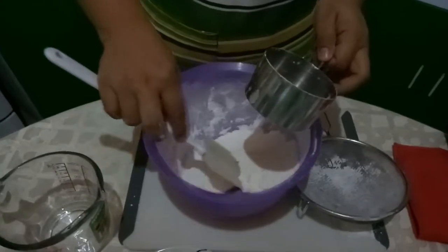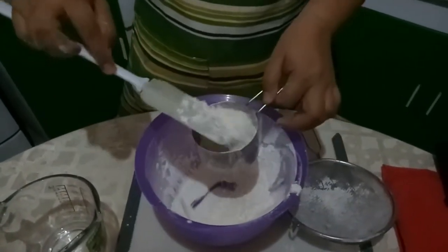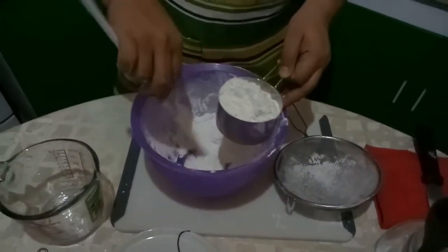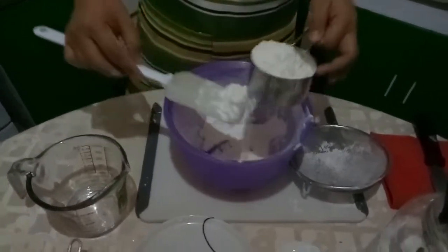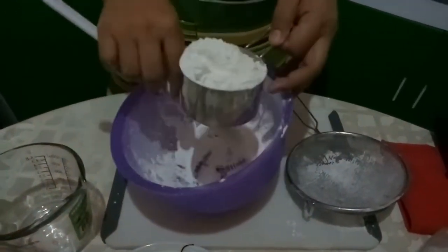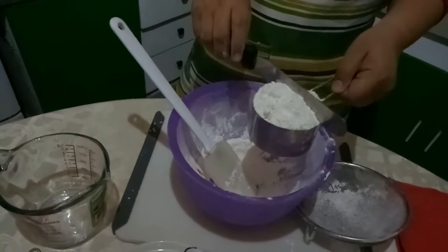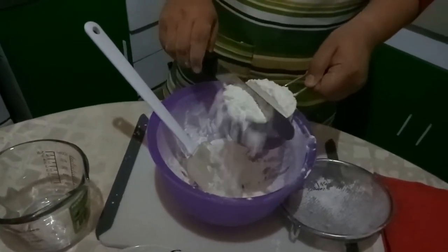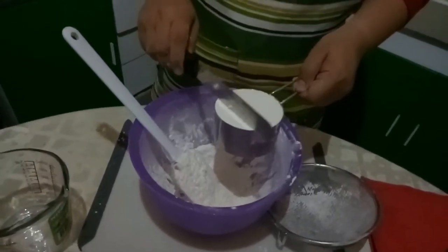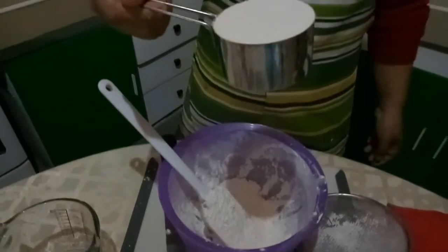So, this time, let's spoon the flour into the cup, overflowing like this. Make sure that it will overflow. Then level it off from the center — level it off with a spatula, or if you have any straight edge, you can use a knife. And now, you have one cup of sifted flour.